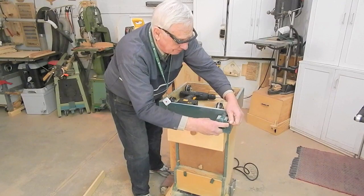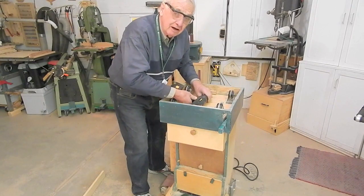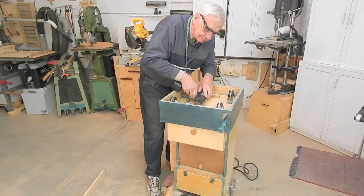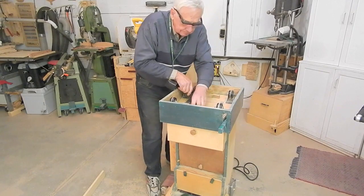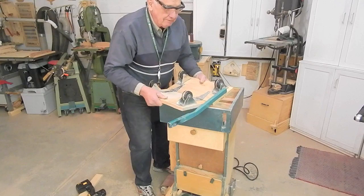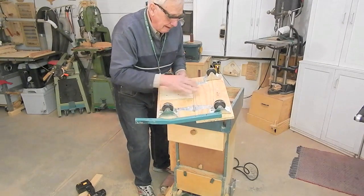I'm going to disassemble here — remove the pedal and latch assembly, remove a couple of little hardwood blocks that retain these caster mounting boards. And then we can remove the caster mounting boards. So we have a pedal arm attached to the rear board and the rear board attached to this front board with a couple of strap hinges.